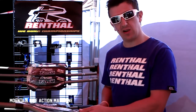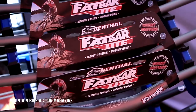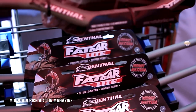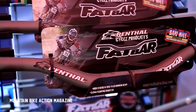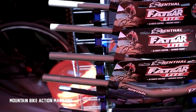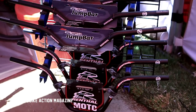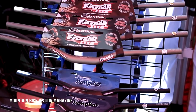Just launched is the Fat Bar Light Range, which is aimed at trail riders, XC riders, anybody running a single crown fork that wants a reasonably wide bar but it's pretty light. We run at 740mm width, which is 29 inches, and we offer it in four different rises, so you can choose from 10, 20, 30 or 40mm rise, so you can get your position exactly dialed in. We use a 5x7 degree sweep, which is exactly the same sweep as using a Fat Bar.